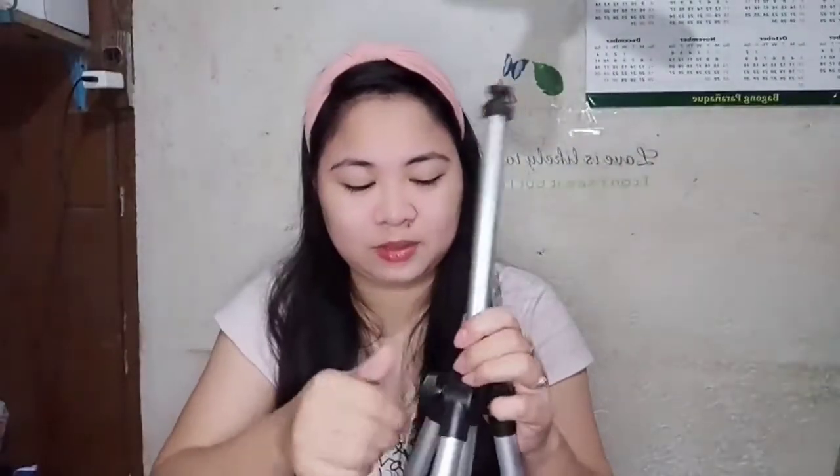May tripod na ako kasi wala akong tripod. May ringit ako pero wala tripod. So i-assemble ko siya ngayon. Tekli lang pala siya. Paano ba ito? Para na ito lang yun.